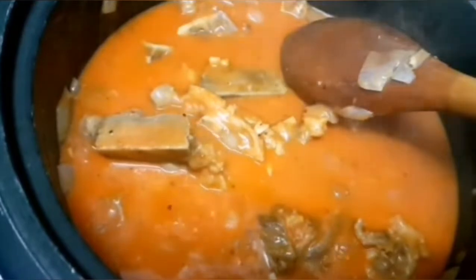Kapag nahalo na natin yung anato powder, mag-a-add na tayo ng salt — konti lang kasi meron tayong side dish na bagoong, yun yung pang-kitimpla natin sa ating kare-kare. At para lumapot siya ng konti, maglalagay tayo ng cornstarch na tutunawin din natin sa tubig.